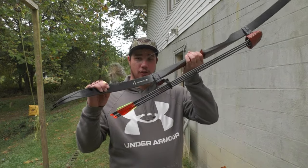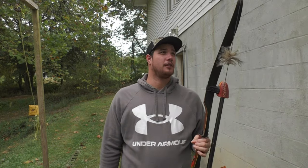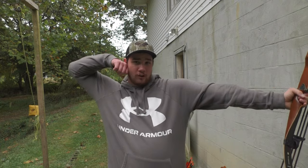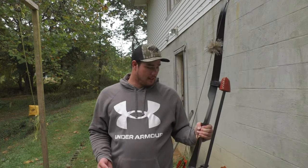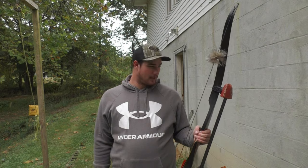Anyone wondering — this is a Ben Pearson Cougar 7050. They probably don't even make this bow anymore. At 28-inch draw, this thing is 62 pounds. I'm pulling 31 inches draw length, so I'm shooting probably roughly 65 to 67 pound draw.